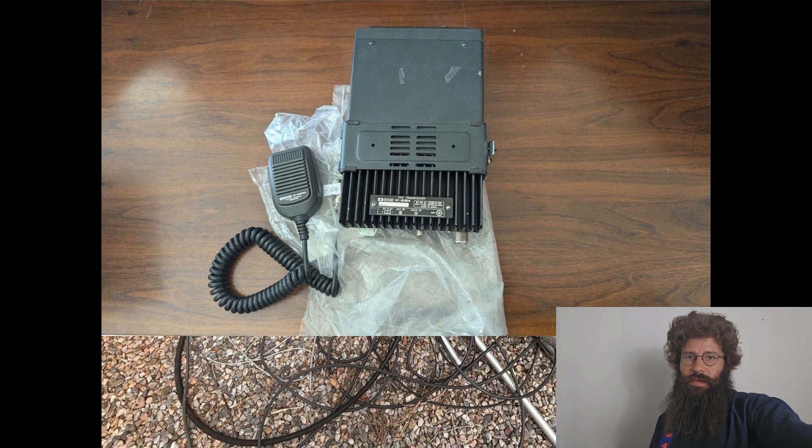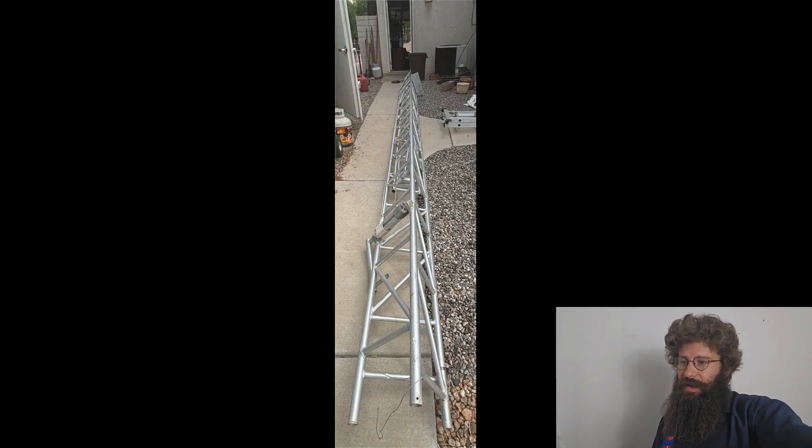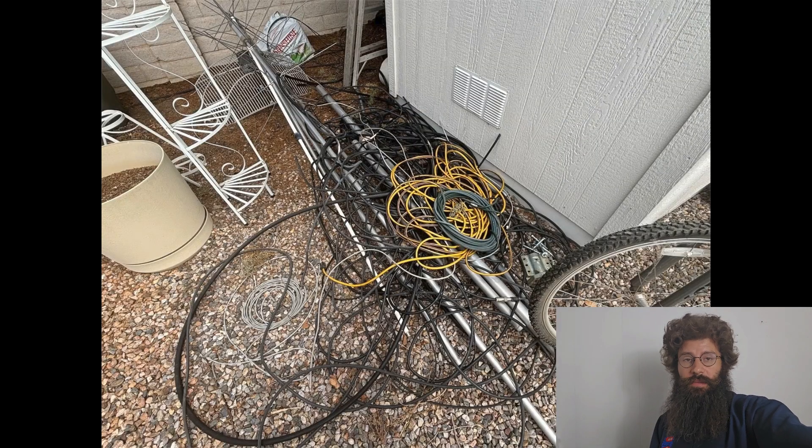Then we get into the last one, which is actually the base — this is a smaller base tower and the rest of the radio antenna and a bunch of cables for a base station that you would want to set up at your home or wherever you want to set it up.